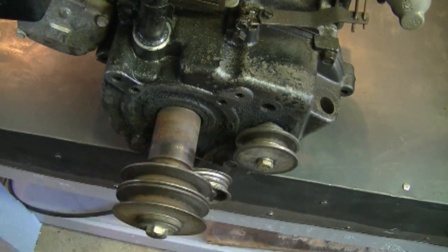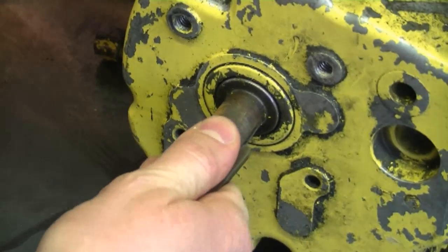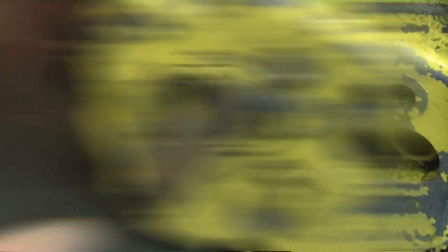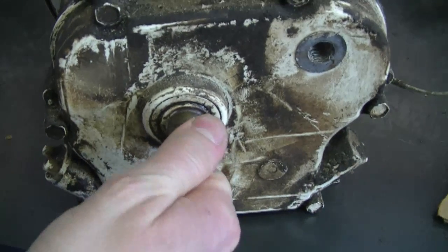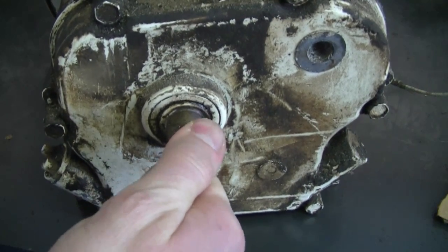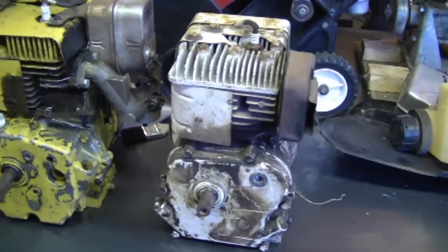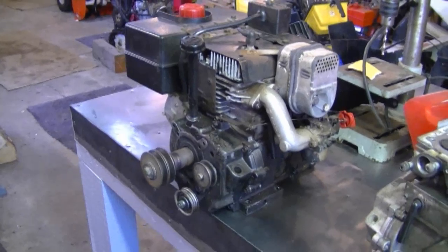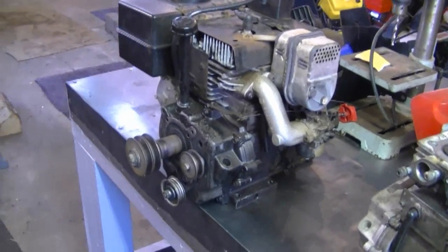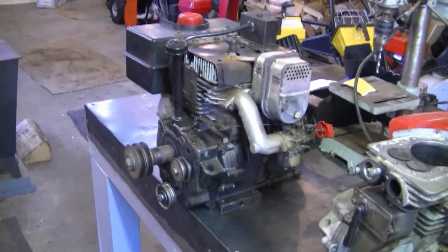Here's an older Tecumseh engine — I'm going to check the play on this one, and it has even more play. Here's an older Briggs five-horsepower engine — I'll check that one too. The Briggs has a little bit but not as much as the Tecumseh. All these engines were apparently running well, so it's been like that for a while with no problems. I guess it's normal — it's a bit odd, but I've never had a problem with engines that have that shaft play.